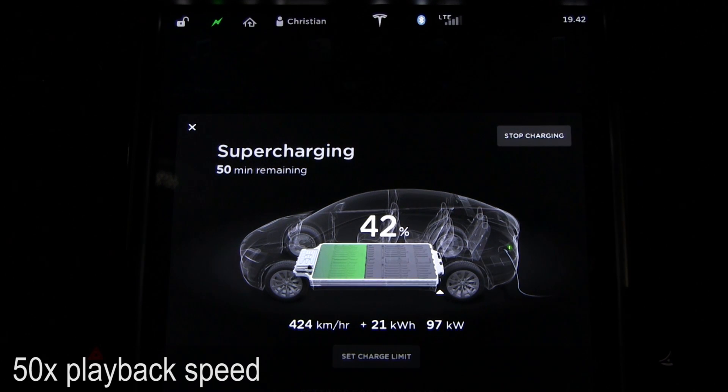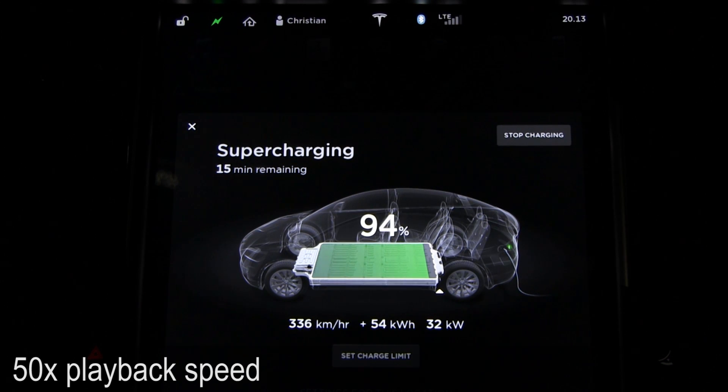Another advantage: you can charge pretty fast to 100%, and that so-called 100% is not a true 100%, so you don't degrade the battery faster. Charging a regular lithium cell to a true 100% is not good, especially if you keep it there and expose it to high temperatures — the cells degrade a lot faster. With the 60, you only go to 85% of the real pack, which is great for degradation.